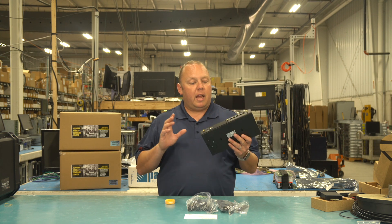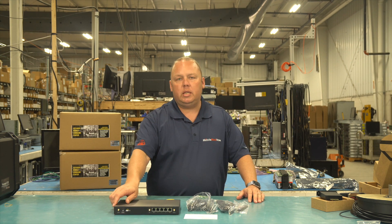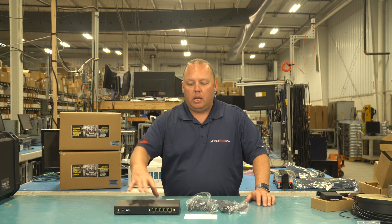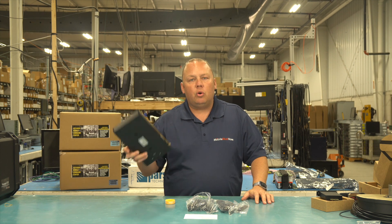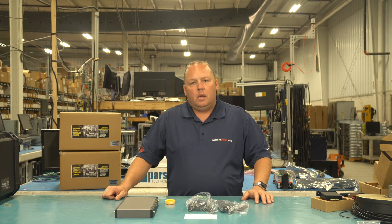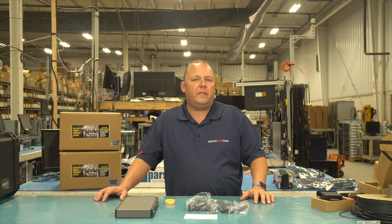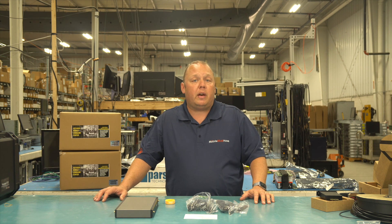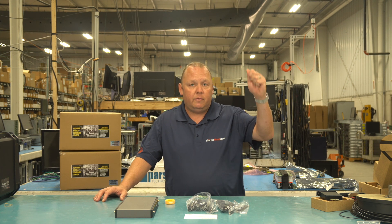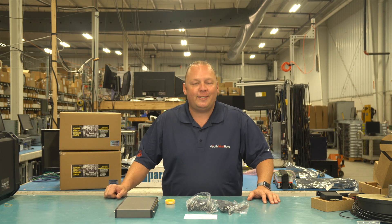We were super excited, and the one lacking thing that bummed us out was that they launched this with an embedded — as you can kind of see at the bottom here, there are SIM card slots right there — a Category 4 cellular modem. For those of you who follow how the technology works, Category 4 was basically your iPhone from 2007, like right when Steve Jobs was saying welcome to the new iPhone — that was Category 4 cellular.